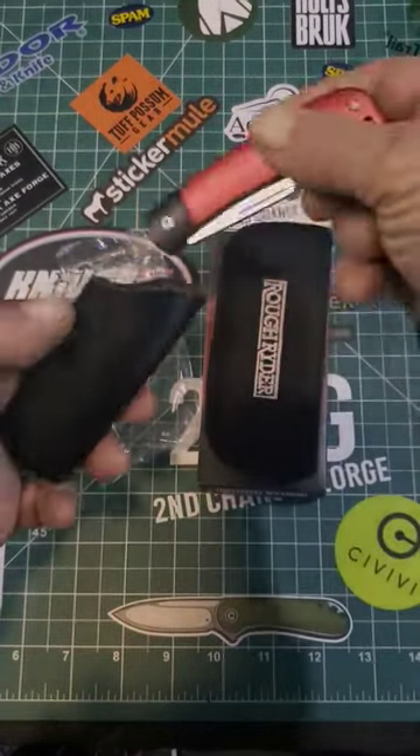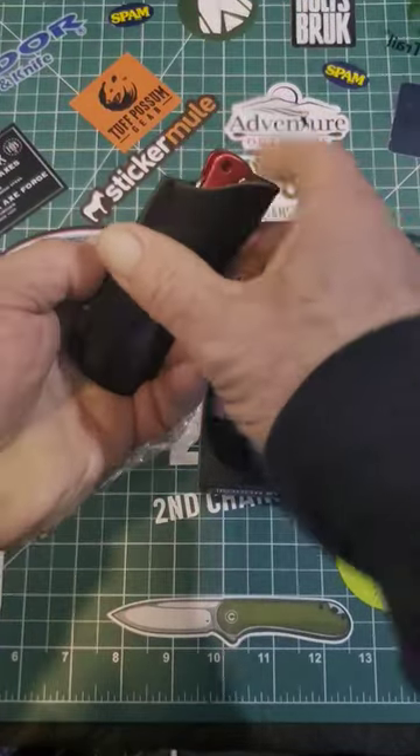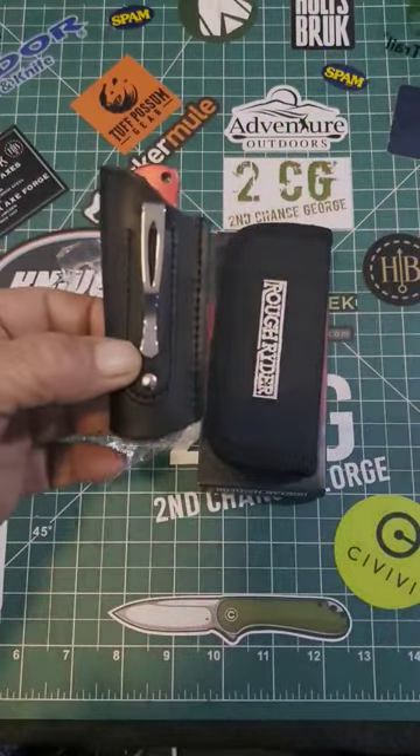Using my Rough Rider, put it in and use the clip so that the sheath is inside your pocket, just like this. Sits there nicely, very accessible. Check it out.